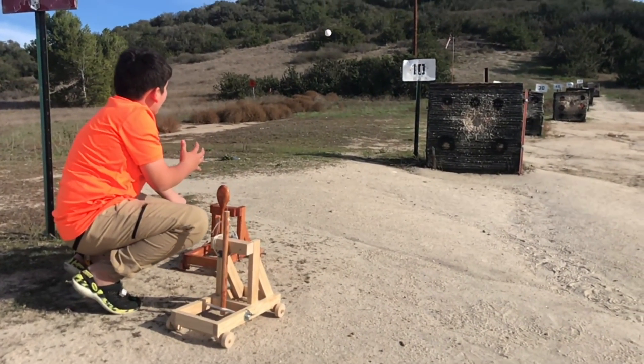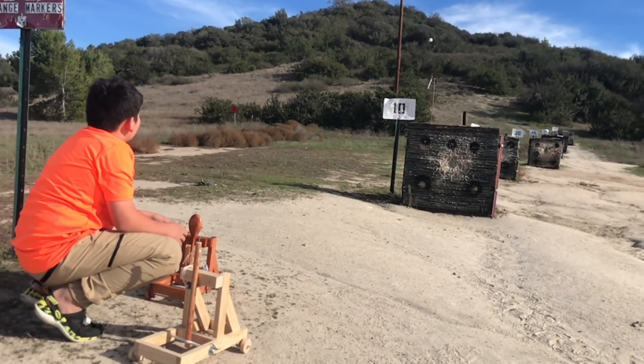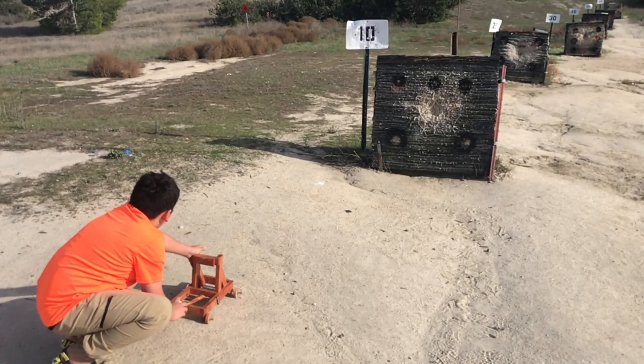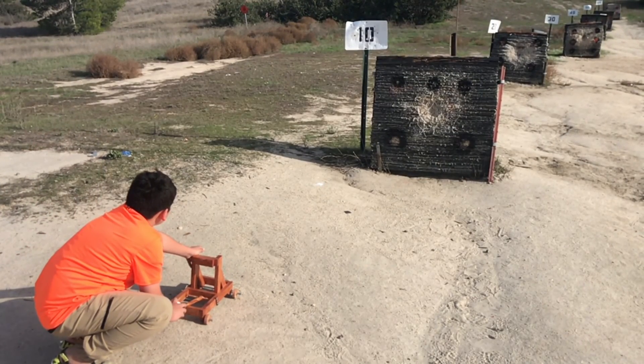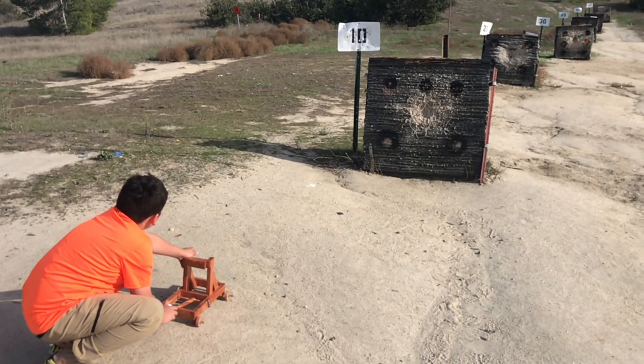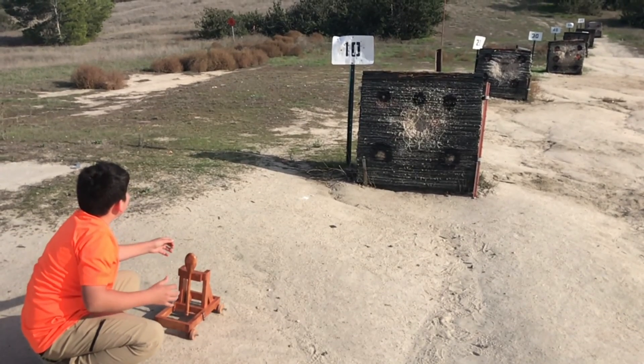The catapult was less consistent in its shot placement and we made a few attempts to try to get it to hit the sign to burst the powder-filled golf balls. We got closer, which should theoretically make it much easier to hit, but still no luck.